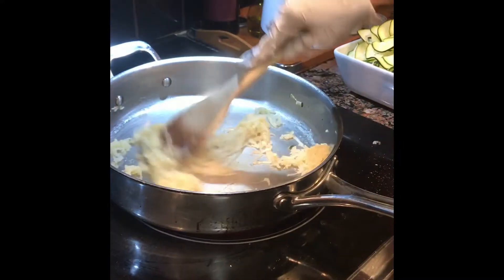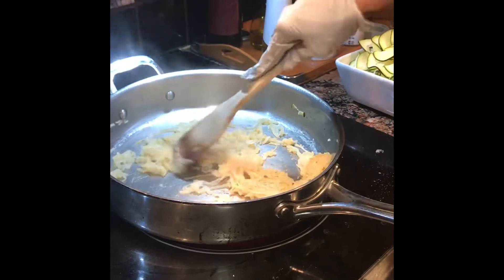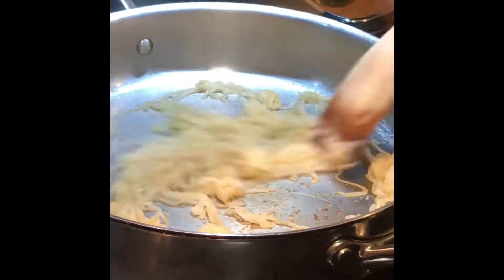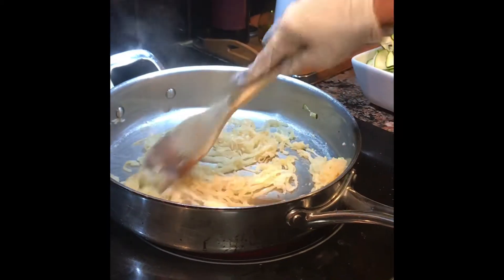Alright, now our onions are getting nice and brown. Ordinarily this is the time when you would add a little bit of water and then you can cook them down.